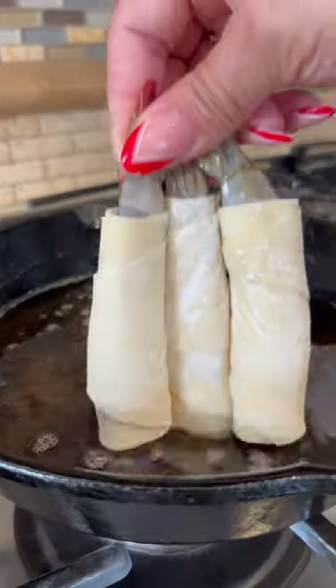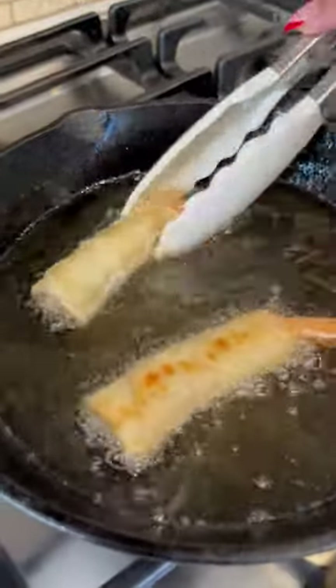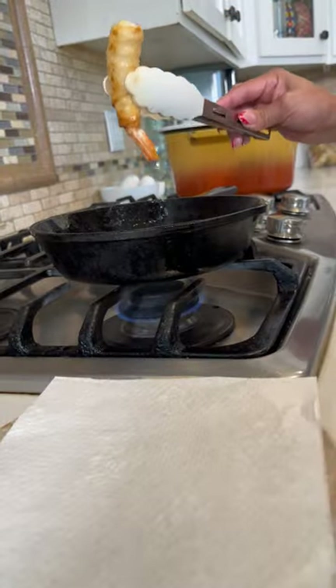Let the firecrackers begin. One minute and a half and you flip. Another minute and a half and you drain.